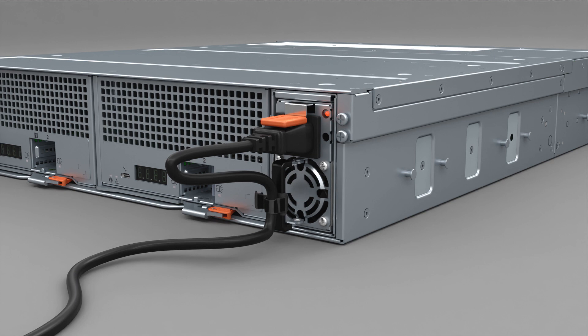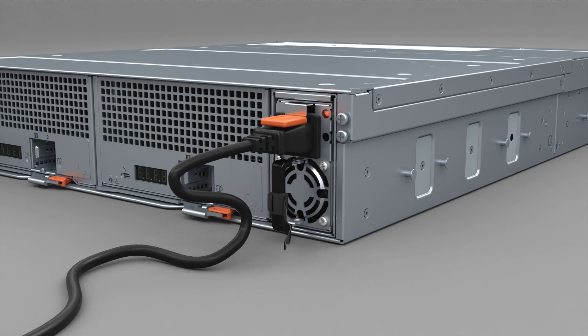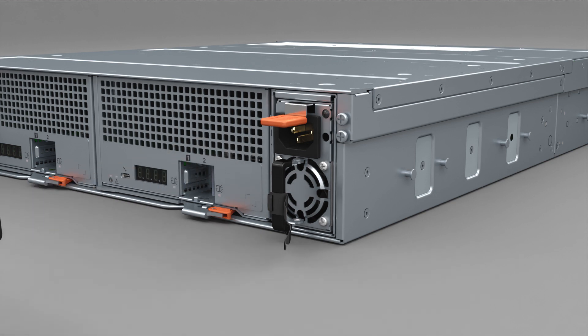First, remove the cable strap and disconnect the power cable. The PSU shuts down immediately when power is removed. Hold the PSU handle and press the latch down to disengage the PSU from the chassis connectors.